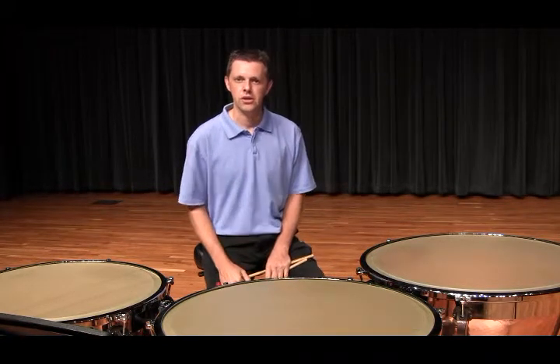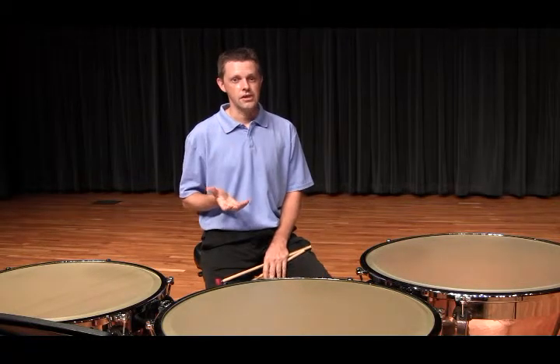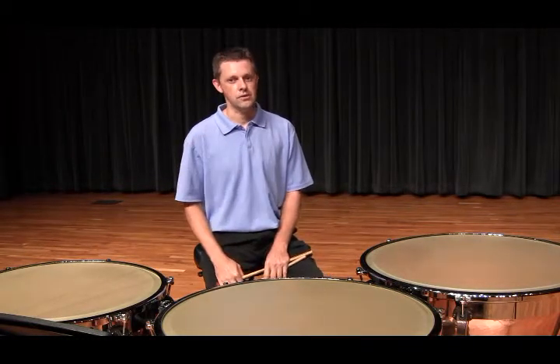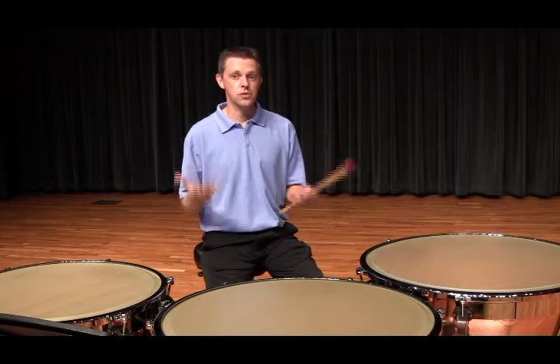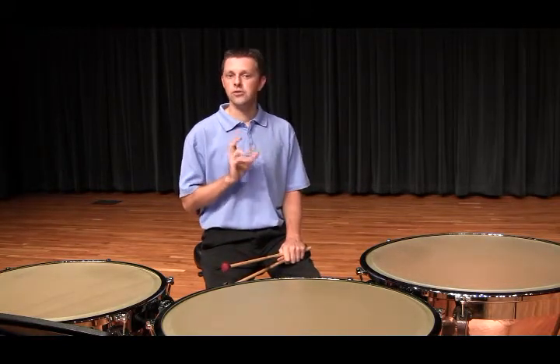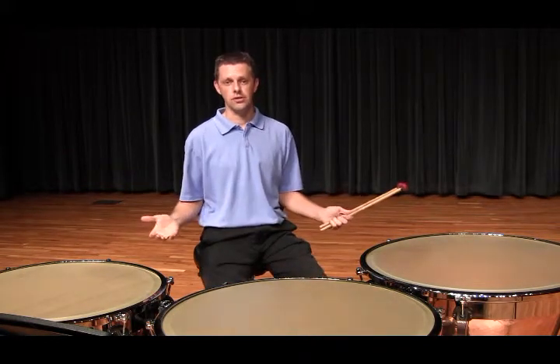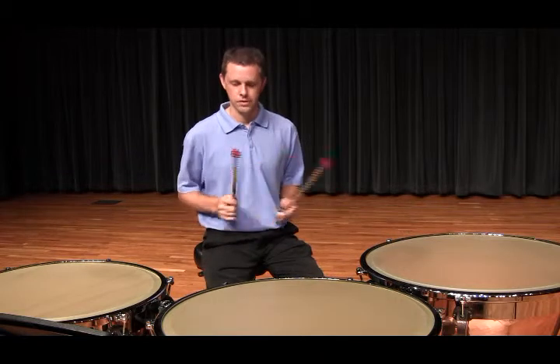Another level of dampening occurs when I dampen out the notes within the melodic line to allow the melody to come out clear. For instance, in measure 1, I dampen the notes out so each beat is heard clearly and individually without the ringing of the other drums. Let me demonstrate this for you.